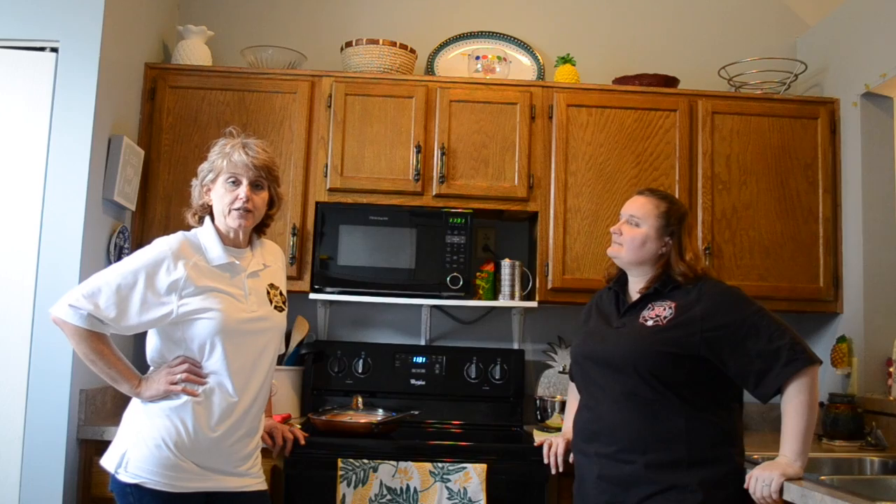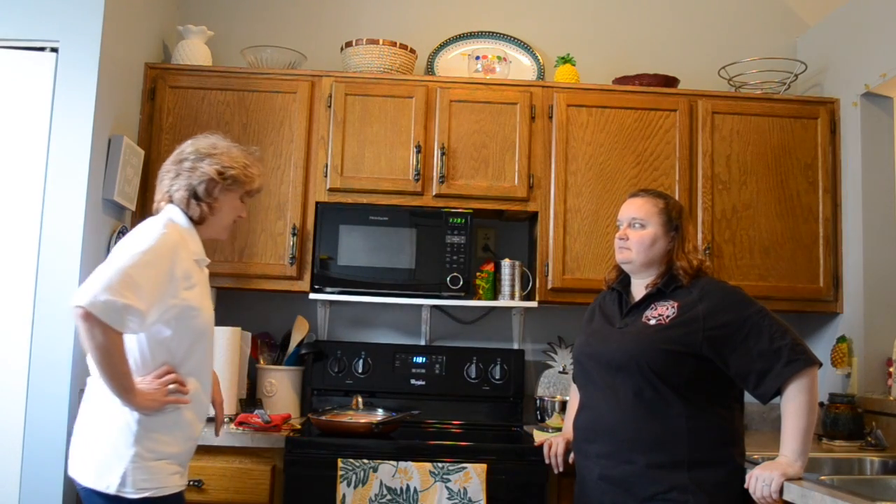Good morning, Beth. Good morning. Hi, guys. It's Lisa from Fisher's Fire Department and Beth from Sugar Creek Township Fire Department. With everything going on these days, we thought it might be a good thing to get together and talk about some basic kitchen safety.